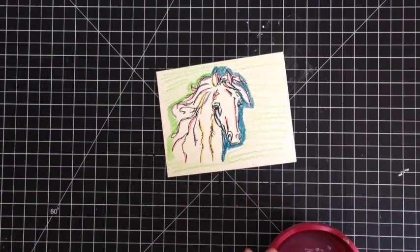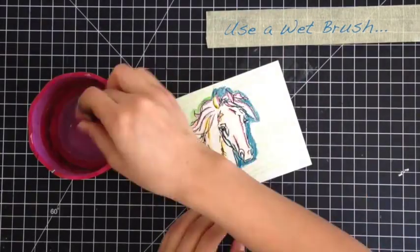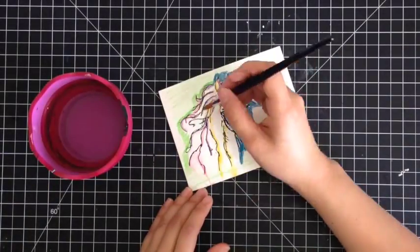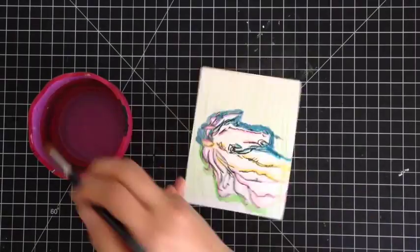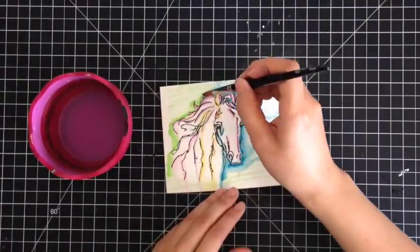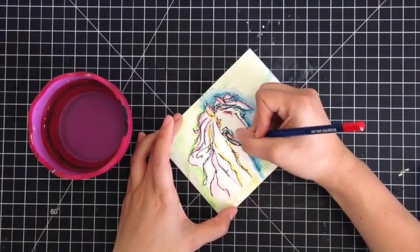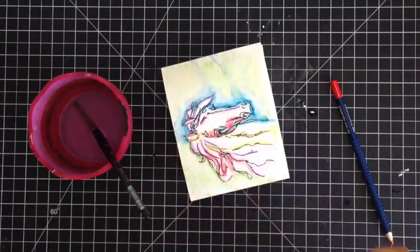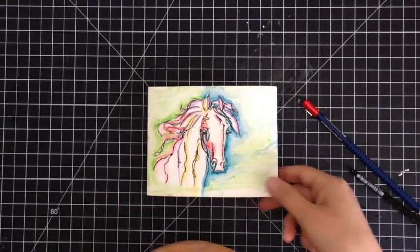Now using a wet paintbrush I'm going to go back and activate those pigments. Once you've achieved your desired look, you can heat set it to dry just to speed it up.